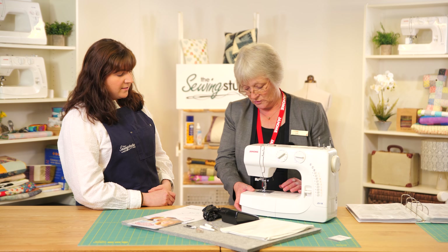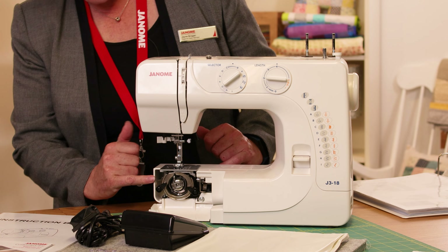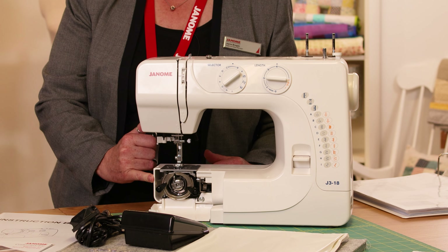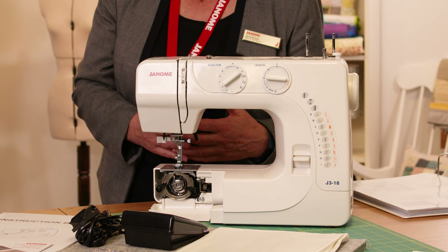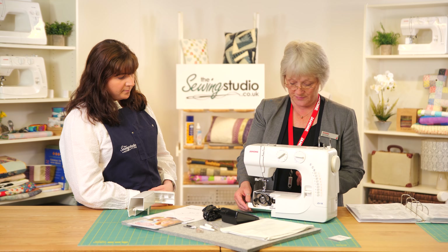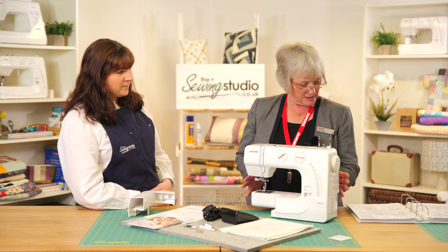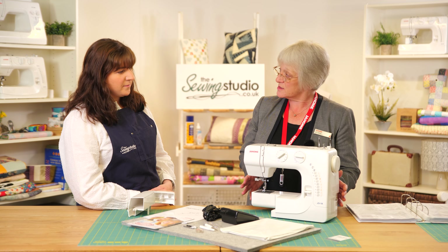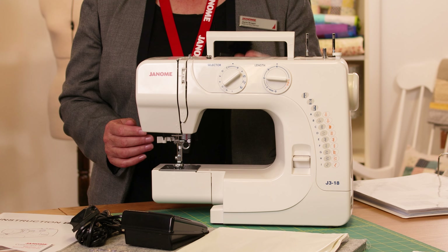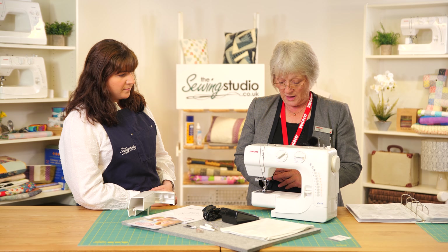It's an oscillating hook, so it's a front-loading mechanical machine. If I pop that off you can see where the bobbin sits in here. It's Category A, so if you need to buy any extra feet and accessories, look for Category A feet to go with this machine. The maximum stitch length is four millimetres and the maximum stitch width is five millimetres. There's also a built-in carry handle here, which is really handy if you need to move the machine.